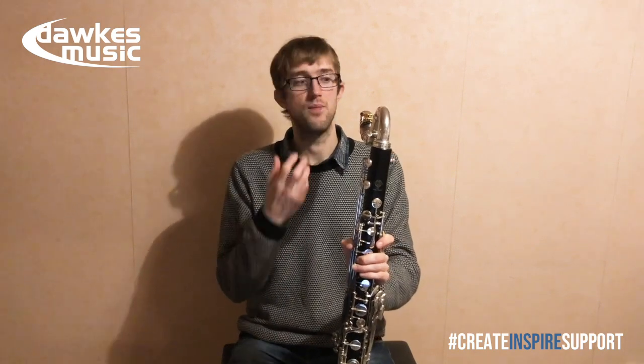A lot of that can actually come from what setup you're playing on as well. If you play on a relatively hard setup on clarinet, you've probably got a really strong, fairly tight embouchure, and that's what makes the low end difficult on bass clarinet. Sometimes it can help initially to play a slightly softer setup — maybe go down a reed strength — and that'll allow you that feeling of openness, that relaxed embouchure, and allow the resonance down at the bottom.